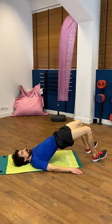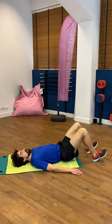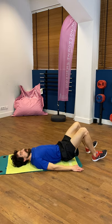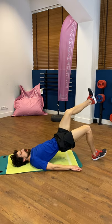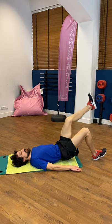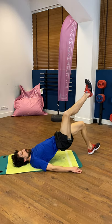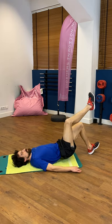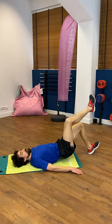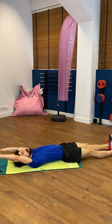Right leg pressing up: one, two, three, four. Other side, right leg up: one, two, three, four — and relax, all the way down, stretching the legs. Repeat one last time: last set, five repetitions legs together, up one, two, three, four, and five.